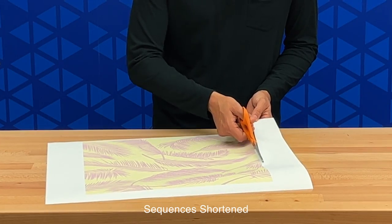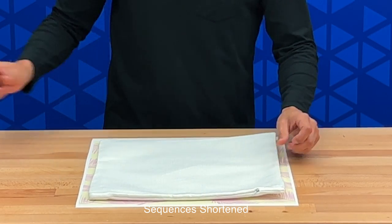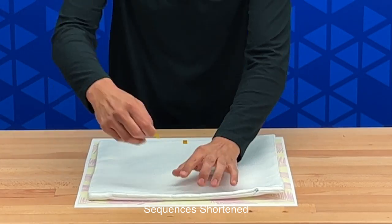Now we're ready to cut our paper down to size, then tape our throw pillow case onto the print. We will use a few pieces of heat transfer tape. We'll stuff the pillow with our filling after we've completed the pressing.